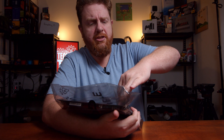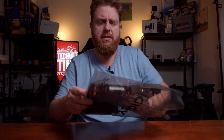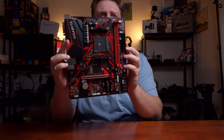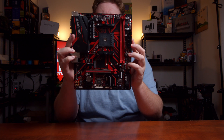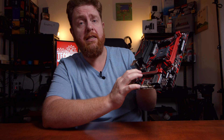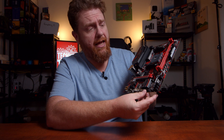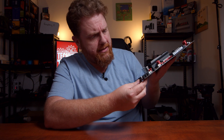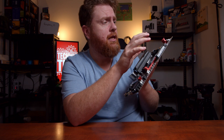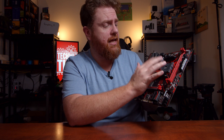This is the Gigabyte B450M gaming edition motherboard. So you've got the single PCI Express 16 slot there, then you've got two X1 slots. You've got your four SATA ports there, as well as a USB 3 port. Two USB 2.0 pins there, eight pin power up the top, 24 pin power there, your two DDR4 slots, and then the AM4 slot.